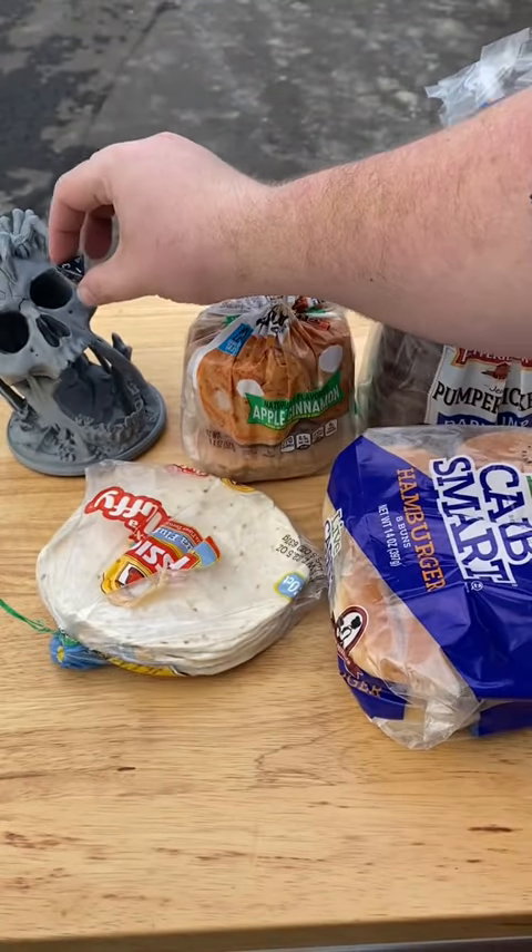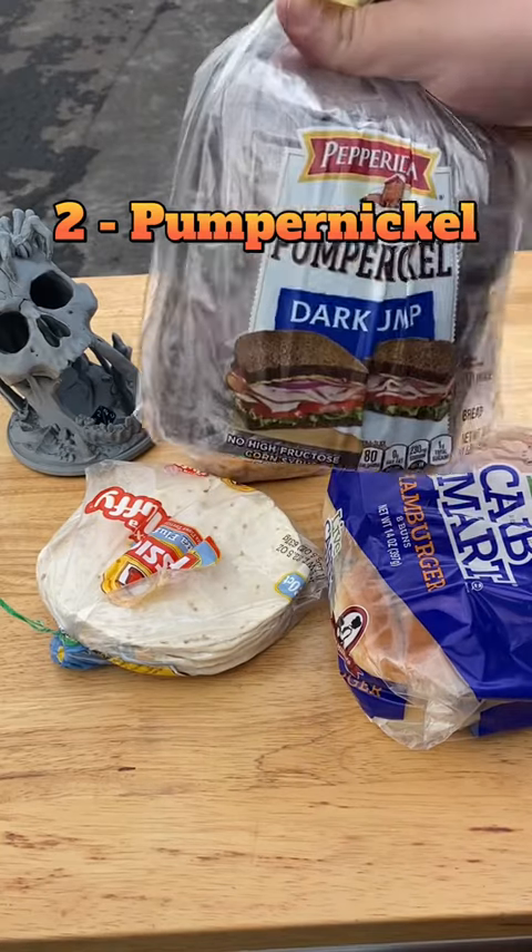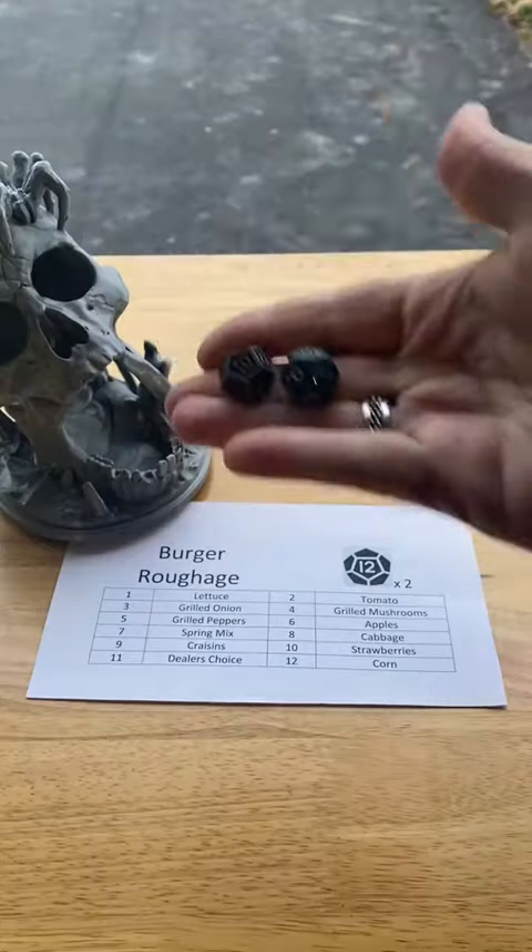As promised, we're rolling for bread with our four-sided dice. Two — Pumpernickel Bread. I've never used Pumpernickel Bread on a burger, but there's a first time for everything.